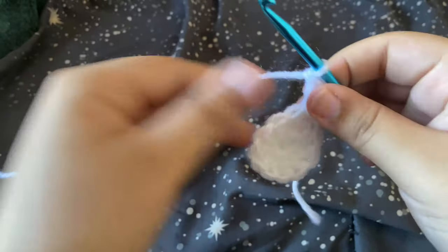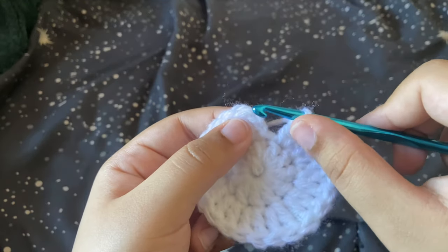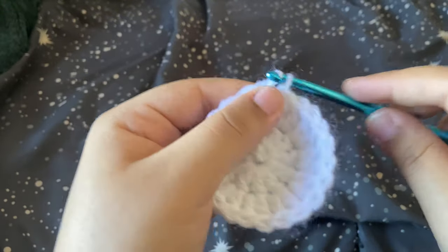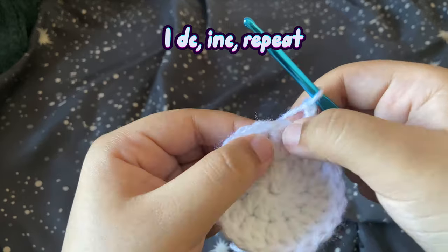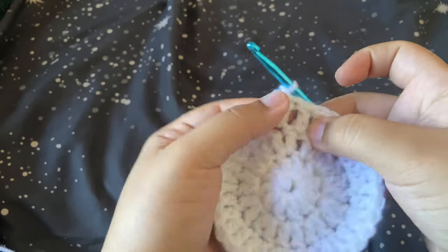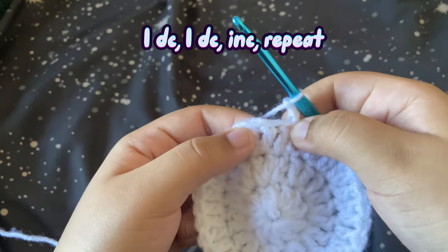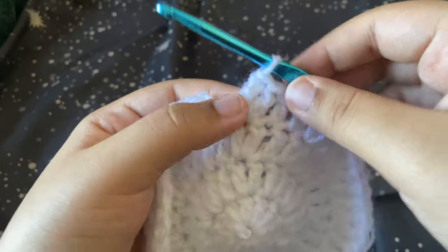Once we've finished our increases, we're going to find our first double crochet and slip stitch. Remember — the chain two does not count as a double crochet. We slip stitch into that first double crochet, then chain two. In this next row we'll do one double crochet in the first stitch and then an increase in the next — repeat that all the way around. When you finish, your last stitch should have been an increase.